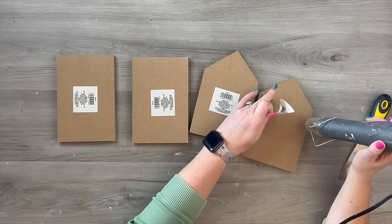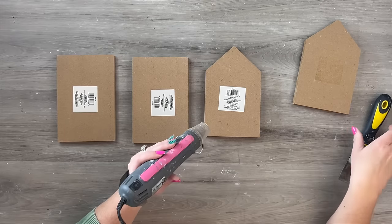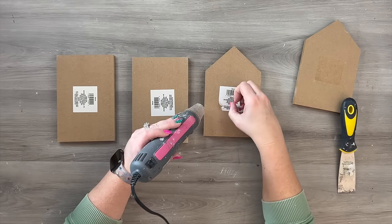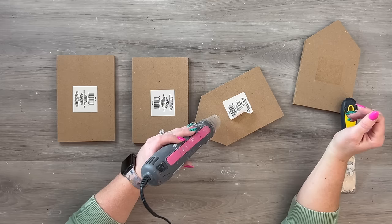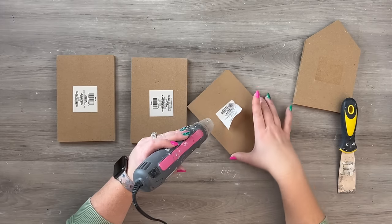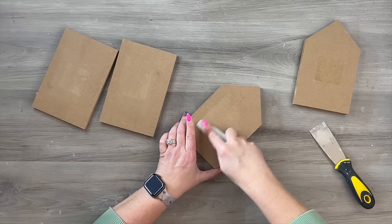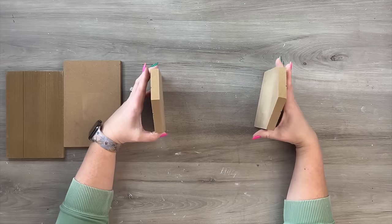I'm just taking my heat tool to help heat up the adhesive on the back of these price stickers — the barcode stickers. It's just an easy way to remove these: use a little putty knife or your fingernail to get under there and be careful not to burn your fingers. You're just heating that up and it peels right off with very minimal adhesive left behind. If it does leave a little adhesive, just run a little emery board or sandpaper over it to remove any residue.